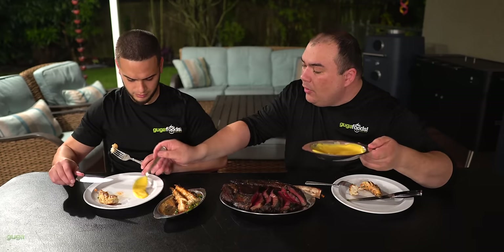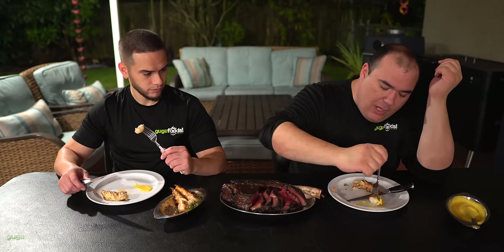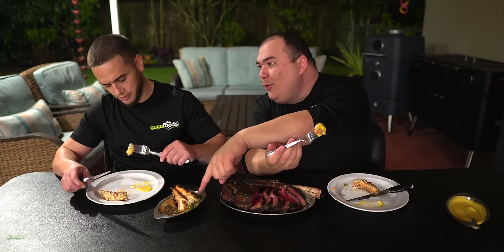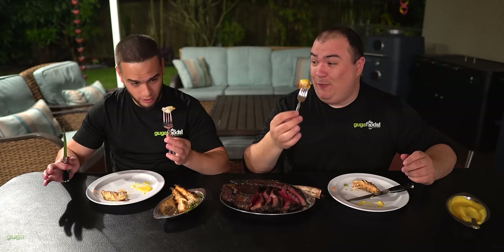All right, so here's what we got: lobster, caviar, a little bit of foie gras, a little bit of the sauce. The most fancy lobster I've ever made, everybody. Let's see if it's worth it. Ready for this? Cheers — fancy lobster, everybody!